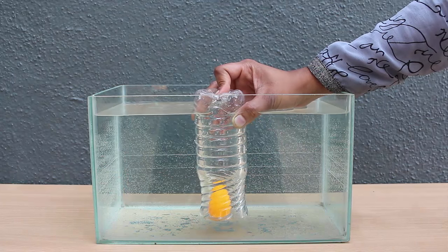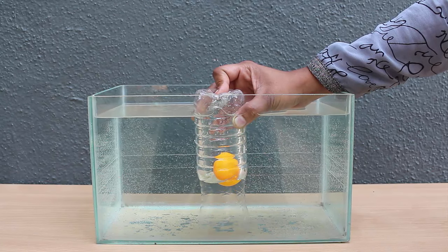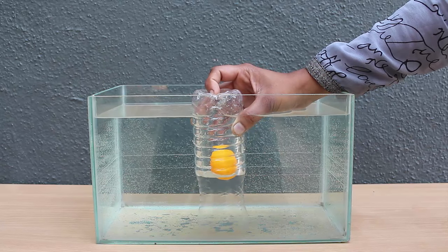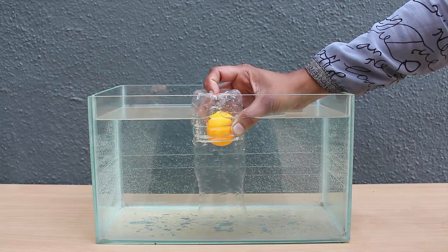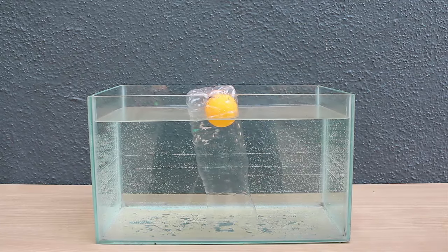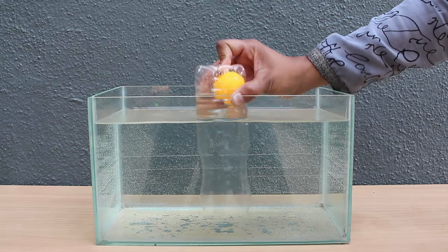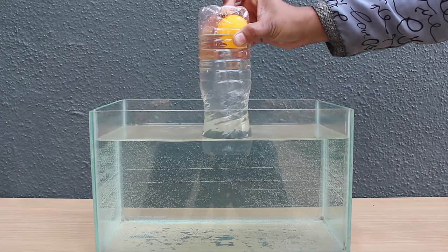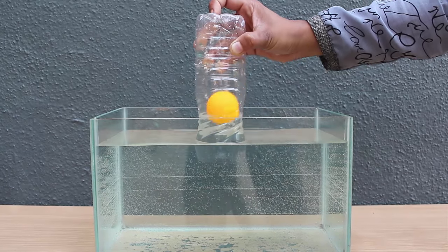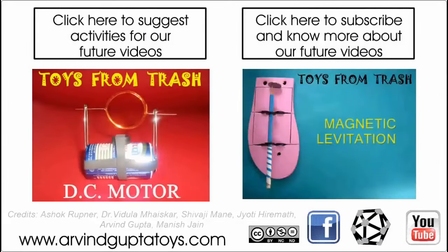Now slowly I will open the hole. The water level in the bottle will rise and the ball will also float higher and higher. On closing the hole the ball will float in the middle. On opening the hole completely the ball will float to the surface of the water tank. Now I close the hole and lift the bottle above the water level — the bottle filled with water is now lifted up. On opening the hole the water from the bottle will drain out and the ball will float on the surface.